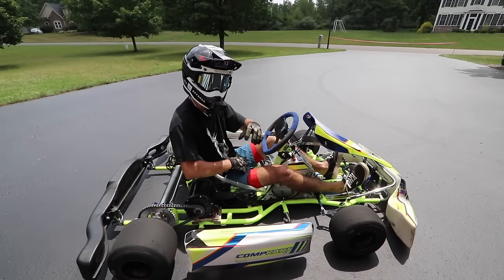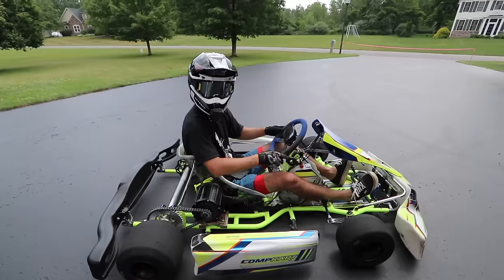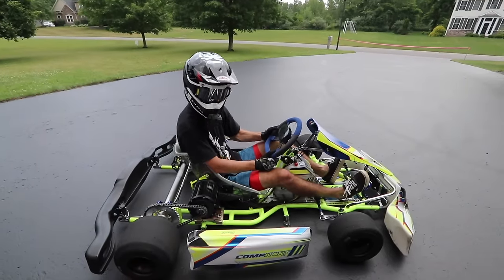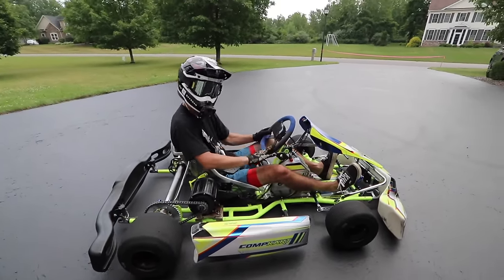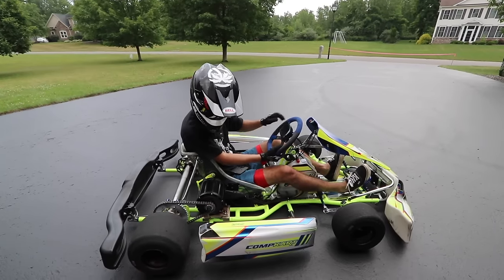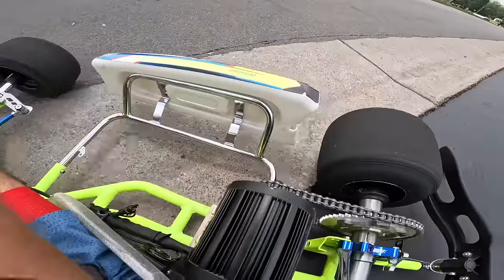If you guys are new here and you missed the first video of building this thing from start to finish, I'll leave it linked below. I haven't seen an e-car like this before on YouTube. If you want to see more videos like this one — e-car builds — I have a lot of videos planned. Make sure you subscribe so you don't miss those. It's like driving a lowered car, scraping on everything.